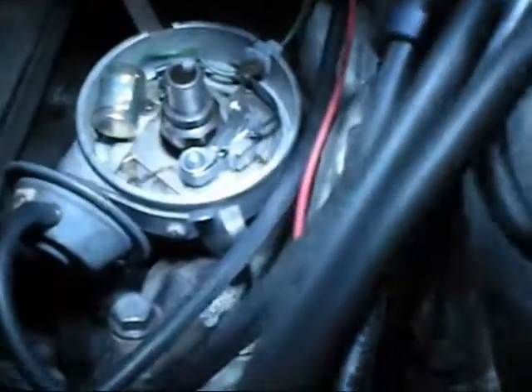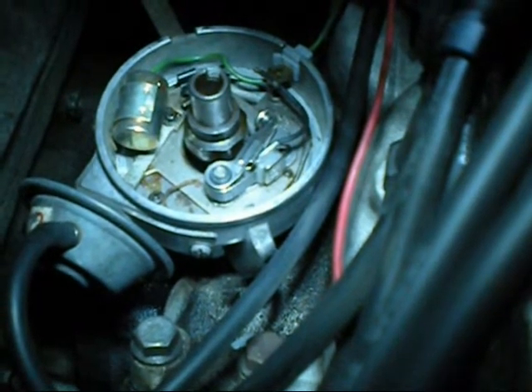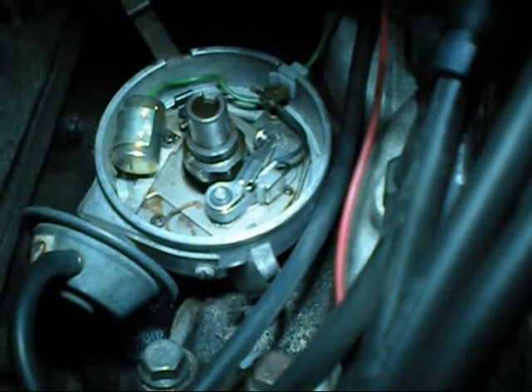Hello viewers, I'm here at my Jaguar. I decided I was going to check the points. She still runs points, so I'm old fashioned. I'll do a quick video of what they look like when they're out, how to clean them, what to lubricate, and how to set them.